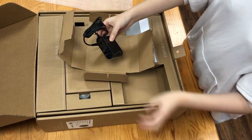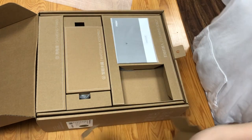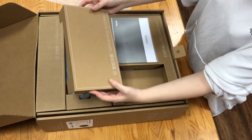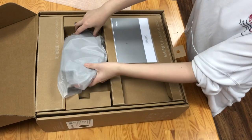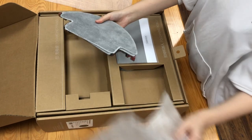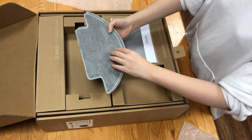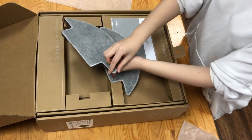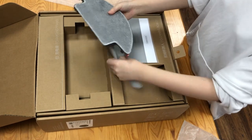And here is the charging cable. And then the water tank. Here is the electronic water tank and two mop cloths here, sticky to the tank.